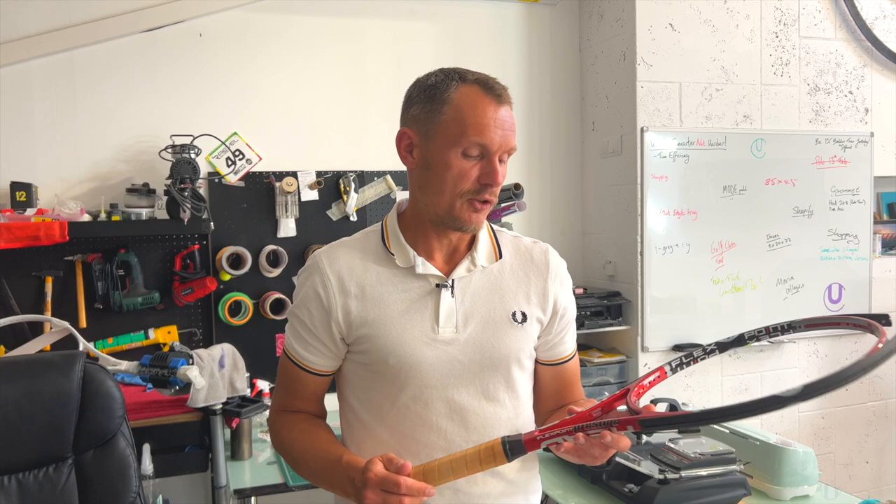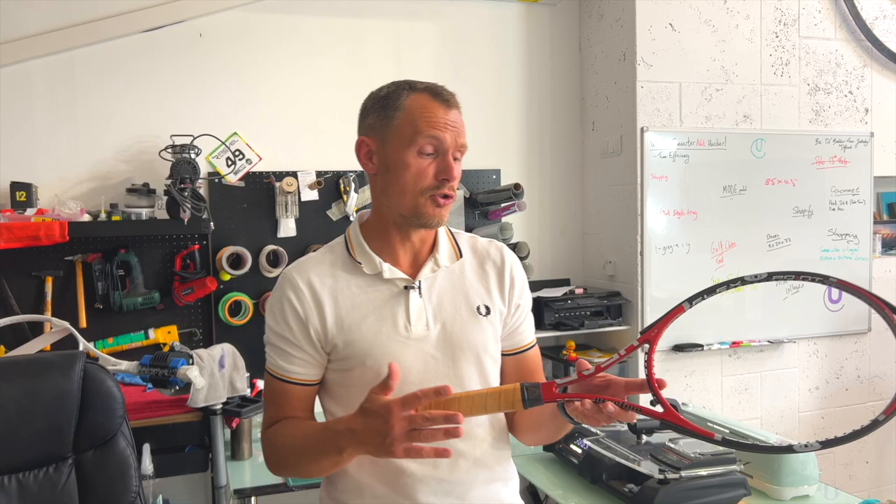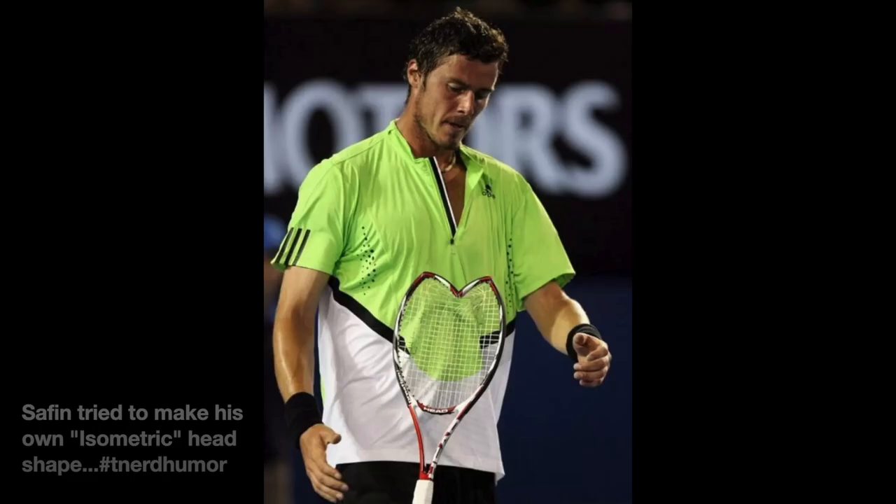Safin had a leather grip and loads of lead tape up at the hoop. This PT10 was really not something he changed from — it's quite difficult to generate pace and you have a very small sweet spot with this racket, but he liked it so much he didn't really change.